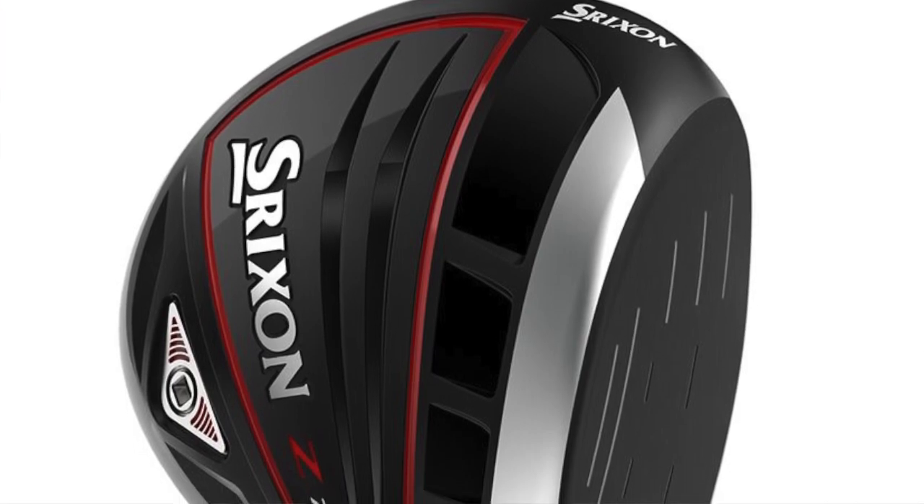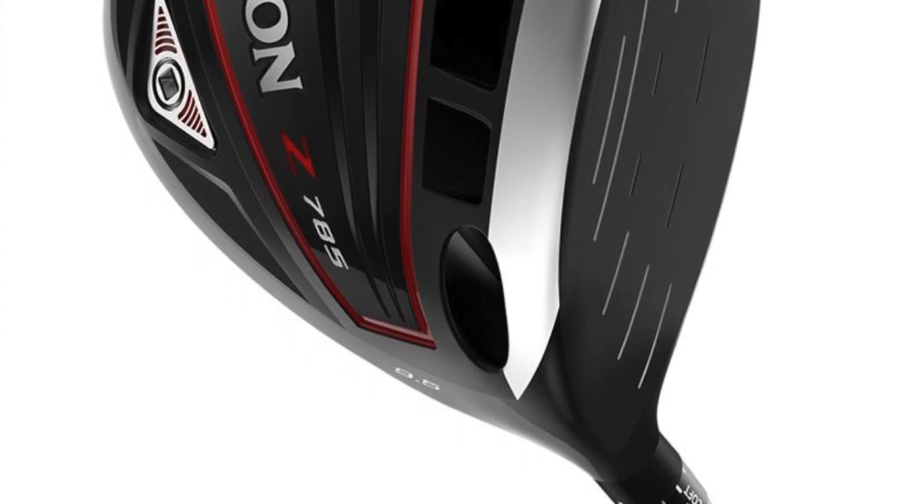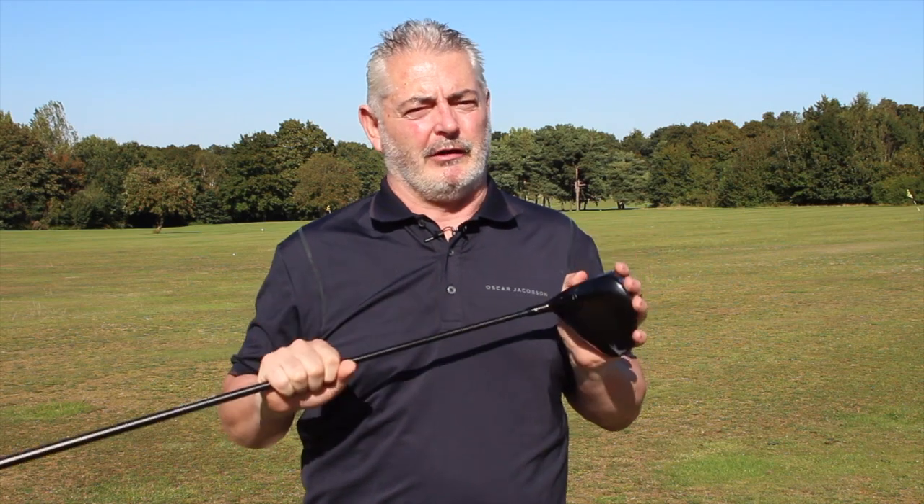Welcome to Planet Golf's review of Shrixen's 785 driver. I was asked by a pro to review this club — it's been out about eight months now. You can get a great deal on it because the recommended retail price is around £340-£350, which is great for a driver these days. When a pro asks you to review a club, you wonder what's going on, so I took this with me to Ireland and Scotland.